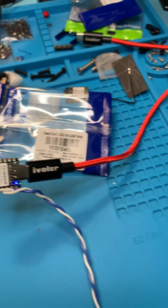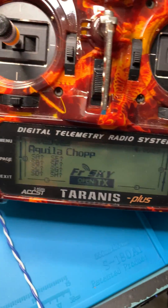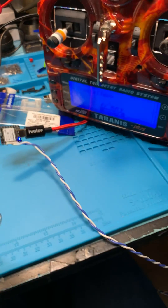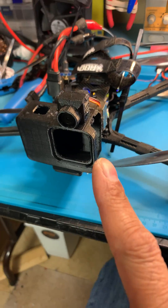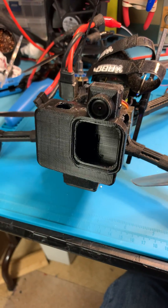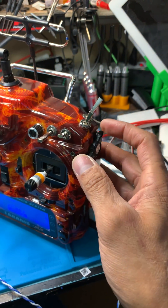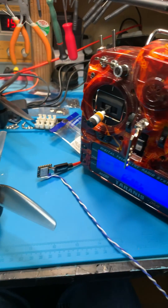You plug this into your trainer port on your radio, which is right there. I have the drone set up so I can control the pitch of the camera using this switch right here.